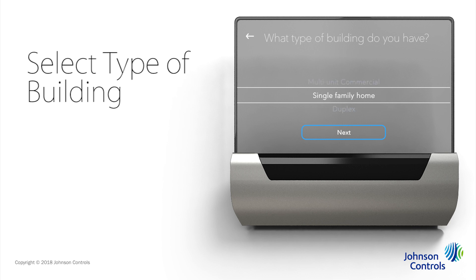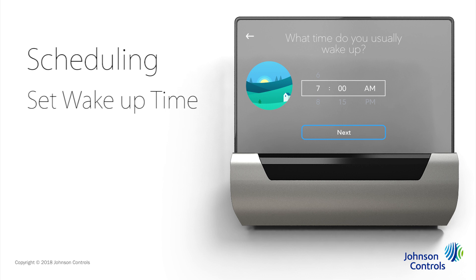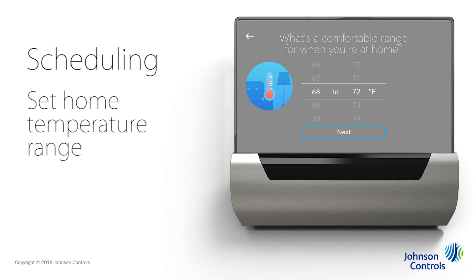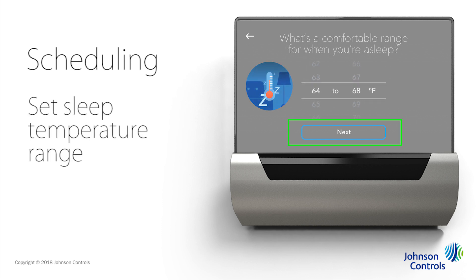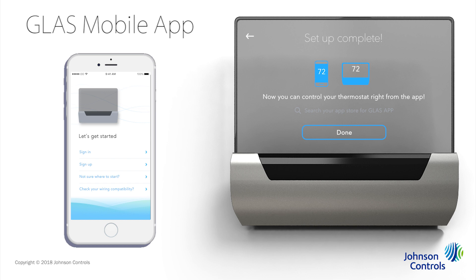Select the type of building your Glass Smart thermostat is in and tap Next. Glass will walk you through a few questions to set up your initial schedule of home and sleep events. Tap Continue to get started. Select what time you usually wake up and tap Next. Then select the time you usually go to sleep — this lets Glass know when you're typically sleeping to create the sleep event — and tap Next. Then select a comfortable temperature range for when you're at home. This means Glass will turn on heat at 66 degrees and turn on the air conditioner at 72 degrees. Tap Next. And select a range for when you're asleep and tap Next. Your configuration is complete. You can also manage the Glass Smart thermostat from your mobile device by downloading the Glass app.